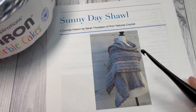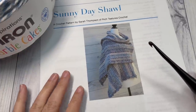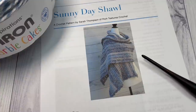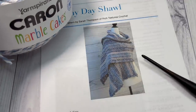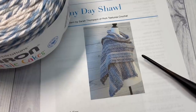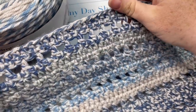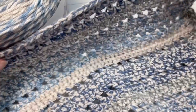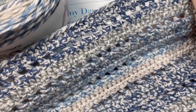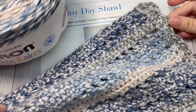Hello everyone, I'm Sarah of Rich Textures Crochet. Welcome! Today we are going to learn how to crochet the Sunny Day Shawl, which is an easy shawl to crochet. It has been made with a 100% acrylic yarn. I'll show you a little bit of the shawl here in the corner of the video. It's not quite a lacy weight — it does have little eyelets in it, similar on the front and back, and it's a fairly cozy shawl. If you're looking for a prayer shawl or comfort shawl pattern, this might be a good one. It features a simple, easy edging along each of the short ends.